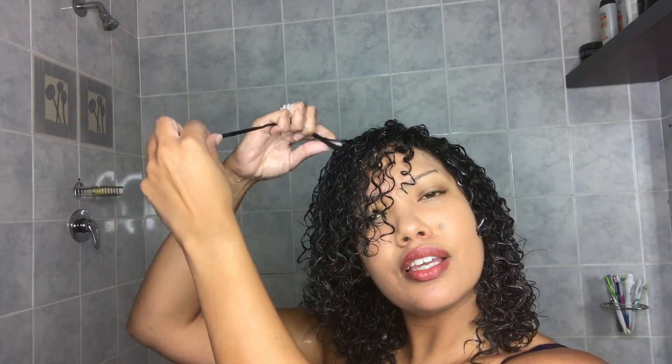There is one trick that I do and that is called finger coiling. Finger coiling is basically taking the hair and curling it from the root — just take a section and curl. I do this in the front midsection and it makes all the difference.